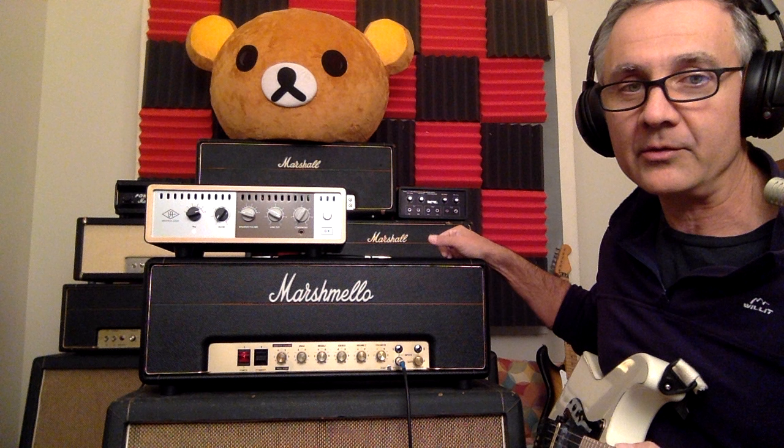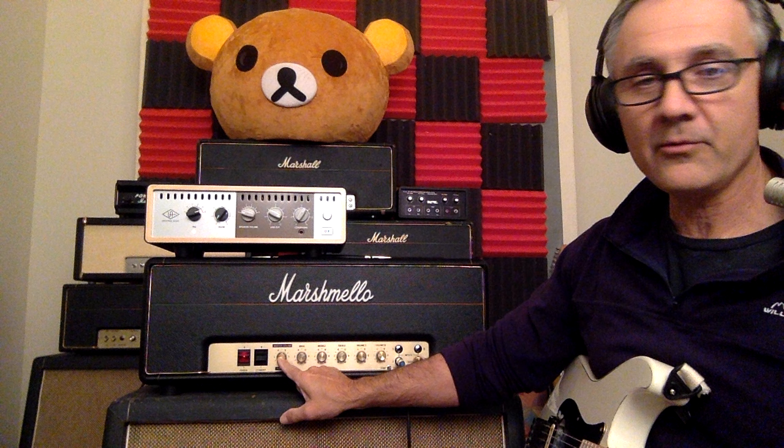It's a small box, birch cabinet, steel chassis, 50 watt head, kind of like an early 70s design. It's point-to-point wired — you can see the pictures on Reverb. You've got your power, your standby, and your Jose master volume with the push-pull.